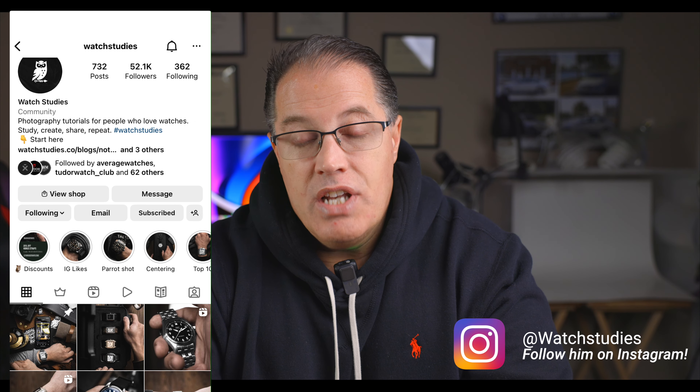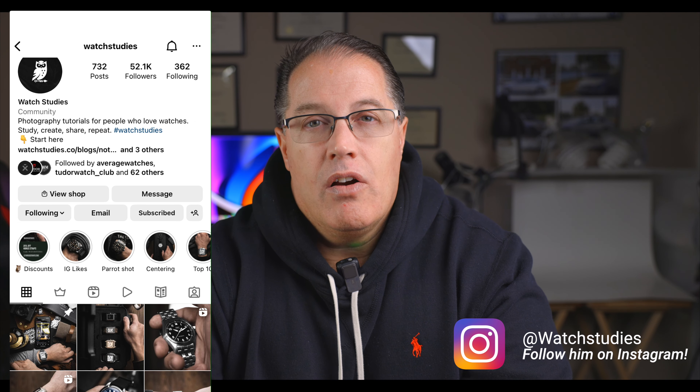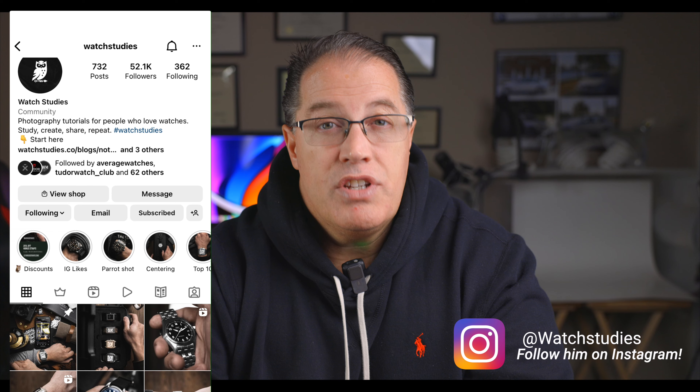There's just not a lot of information out there on how to do watch photography. You'll find a lot of Instagram content, a lot of YouTube content on product photography, on macro photography, but not a lot geared specifically toward watches in particular. And there are a lot of unique challenges when taking a photograph of a watch that you really need someone with some experience to help guide you along the way.